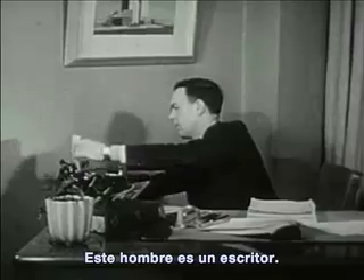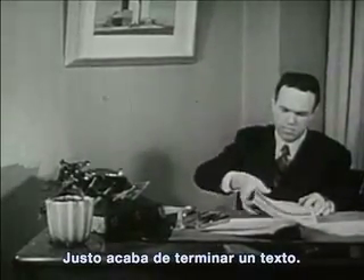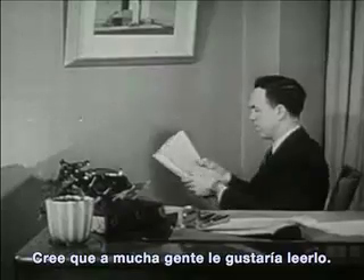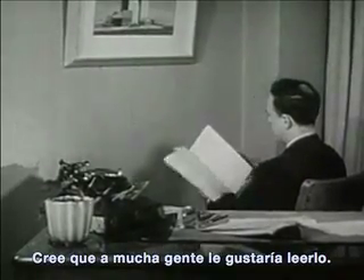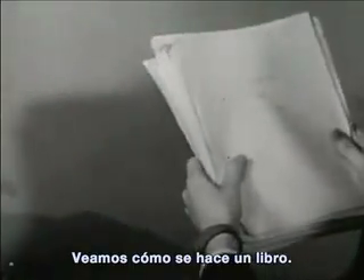This man is an author. He writes stories. He has just finished writing a story and thinks many people will like to read it. So he must have the story made into a book. Let's see how the book is made.